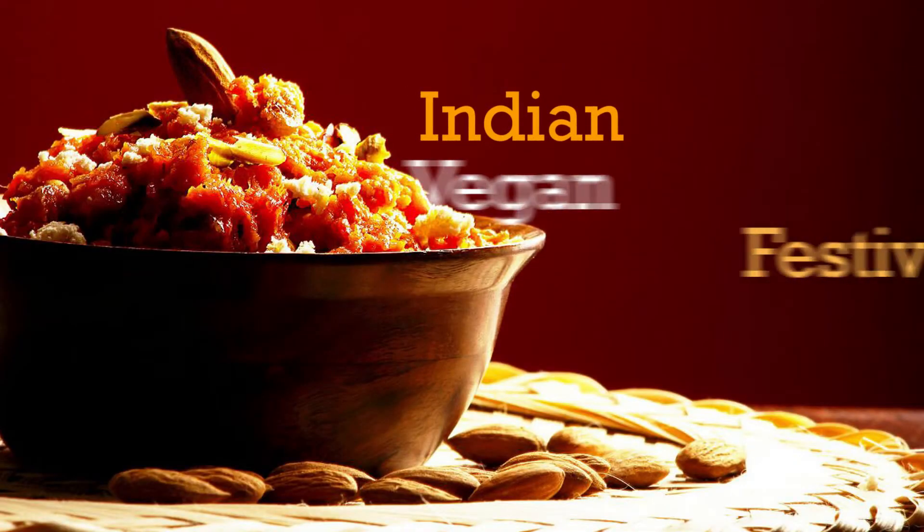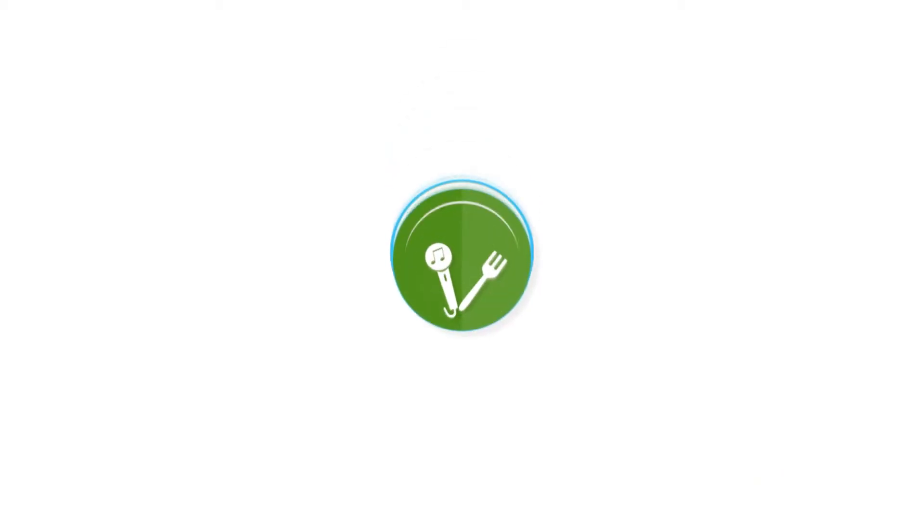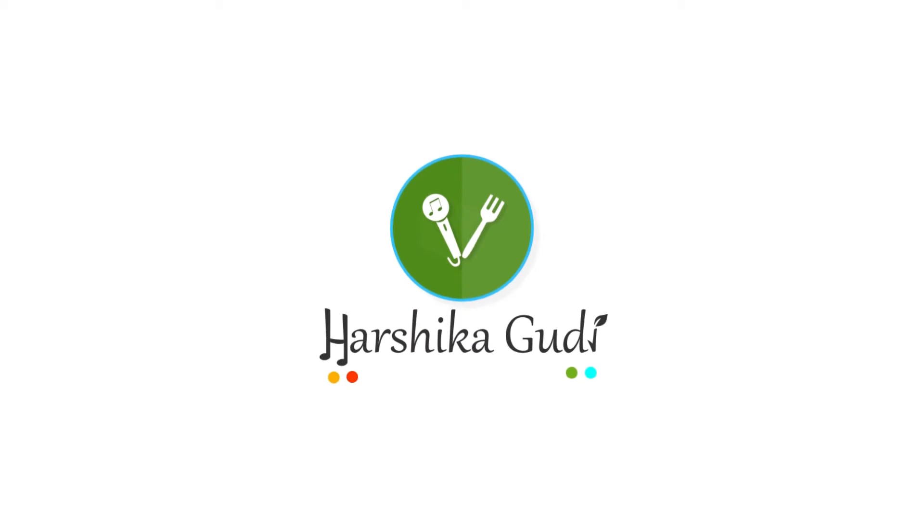Hey! So yesterday you had seen the curd recipe or yogurt recipe, and today I am going to make curd rice — the most staple food of south Indians, that's what I can say.